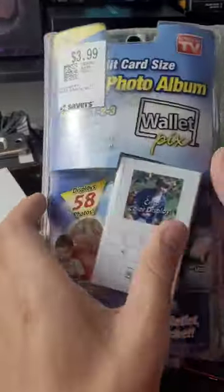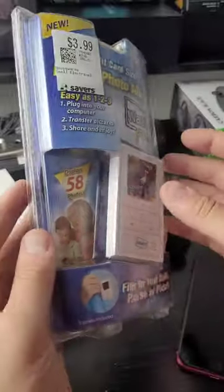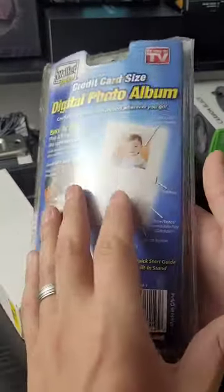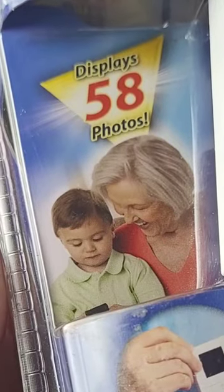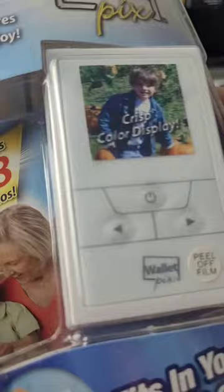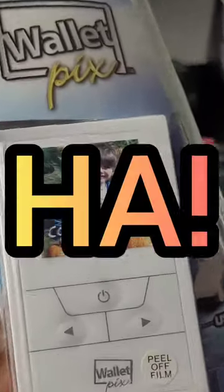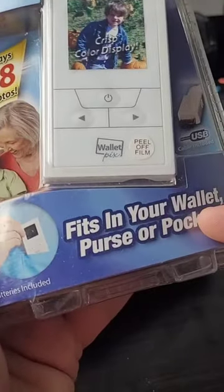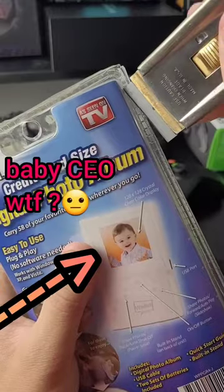In 2007, this was a thing — a digital photo album, literally a device that just holds photos. It was released around the same time as the first iPhone. Looking over the packaging is hilarious: it displays 58 photos, and on the screen of the device it shows this 'crisp color display' that is anything but crisp. Holy crap. But it fits in your wallet — imagine carrying this beast around in your wallet.